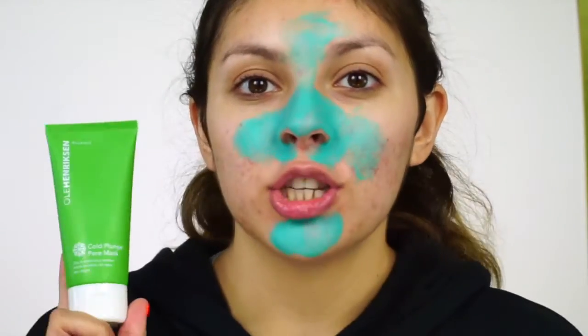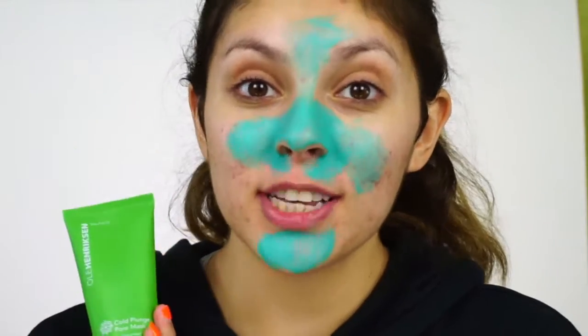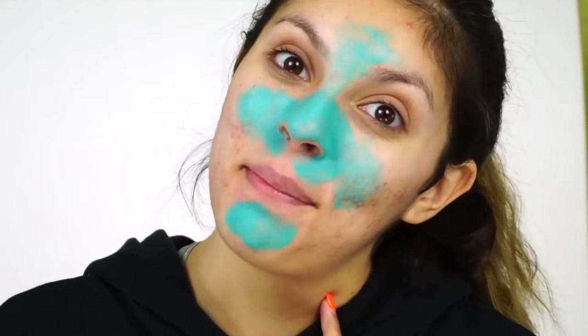After extracting, I love going in with a face mask. I'm using the Ole Henriksen Cold Plunge Pore Mask, which will help minimize my pores and further clean them out. I'm going to let this sit for a few minutes.